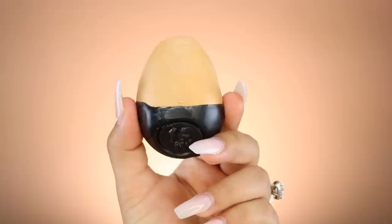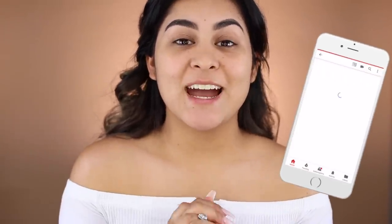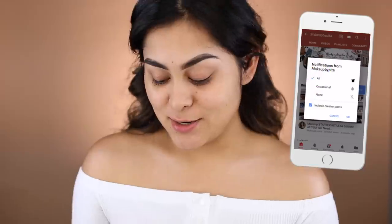Today we're going to be reviewing the new Lush foundation. Yes, you heard it right. Lush came out with a foundation and I think it's going to change the makeup industry and the makeup world because I had never seen a foundation like this.